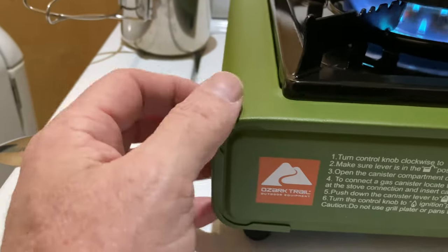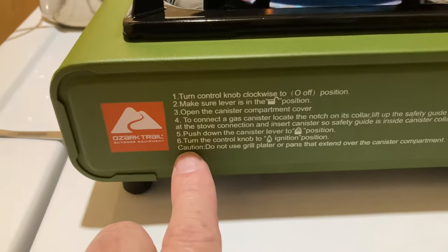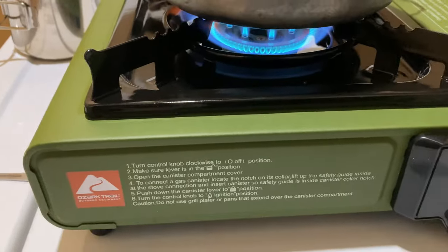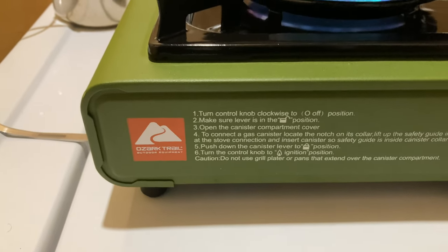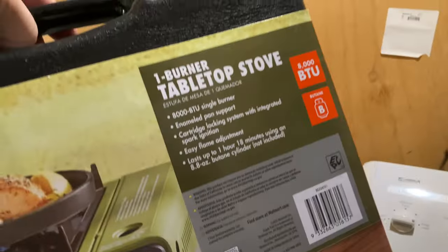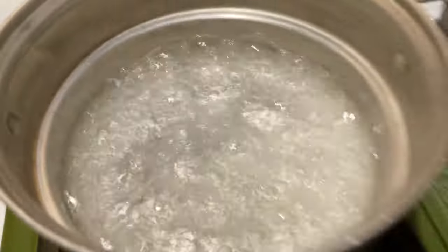This thing is built fairly sturdy — thin metal, but it does the job. It doesn't matter if you buy Ozark Trail or Coleman; even the Coleman one-burner tabletop stoves are made in China, same as Ozark Trail. The Coleman will run you about $30 and you can get this for $20.99 to $24. It's already boiling — took about a minute and a half. God almighty. 8,000 BTU, and butane burns hotter than propane.